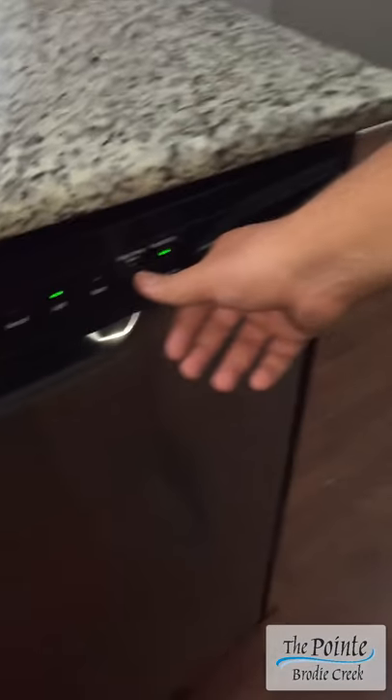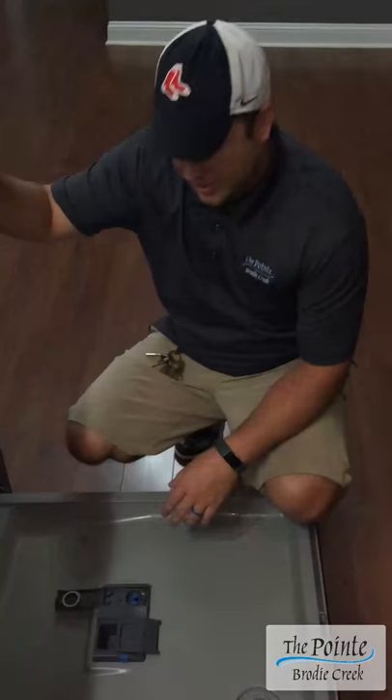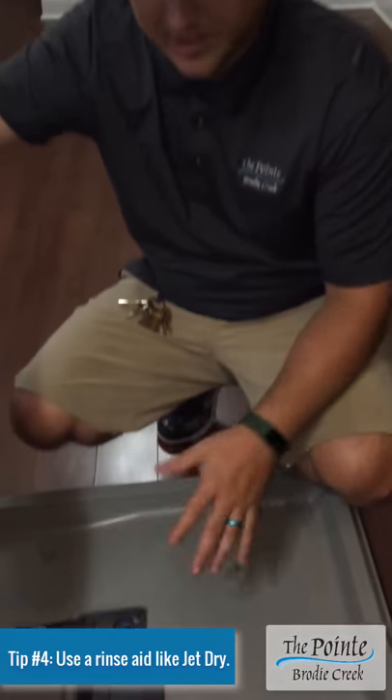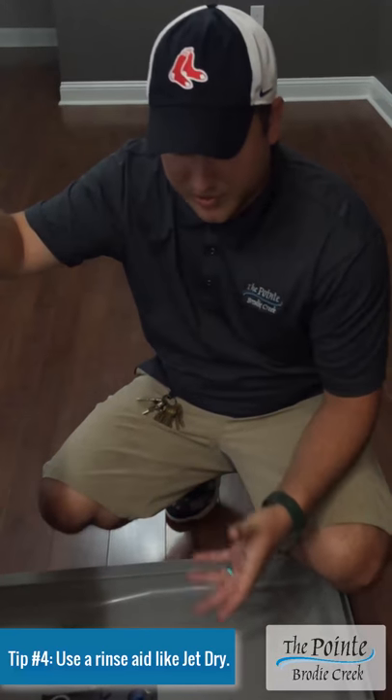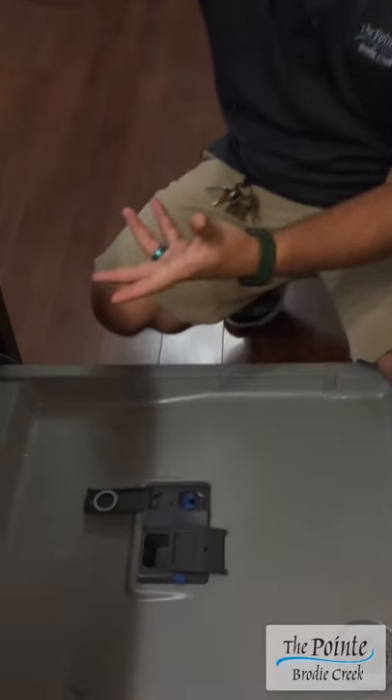If you turn on your water temp boost and your heated dry, that'll help dry your dishes, along with adding rinse aid. Your rinse aid is located right here. We recommend using Jet Dry — that's what GE recommends. There are a ton of brands out there; any of them will work. That'll help dry your dishes.